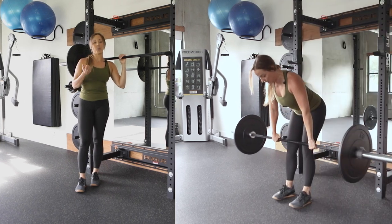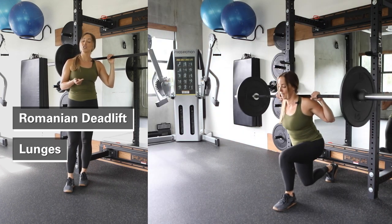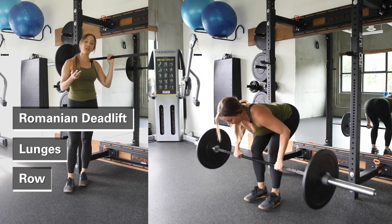We're going to go over a Romanian deadlift, we're going to work on some lunges, and also incorporating some rowing for some upper back strength.